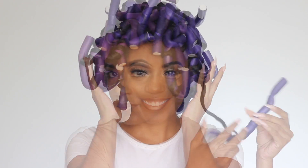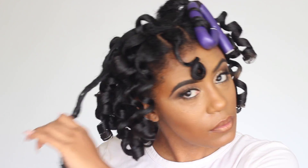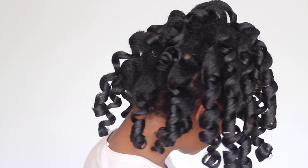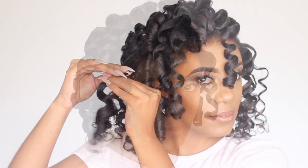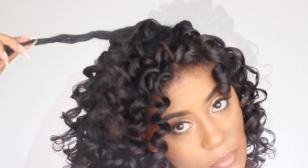All right, so it's the next day and I'm ready for the takedown. So let's begin! After removing all my rods, here is how my set looks like. I am then going to separate — and you guys can separate as your heart desires — but I'm going to separate just enough so I do not have to use my pick at my roots.